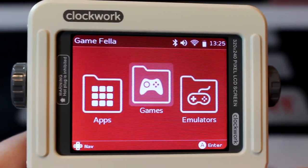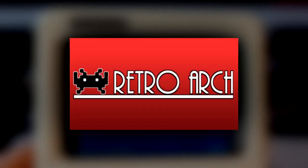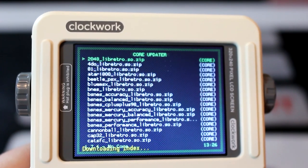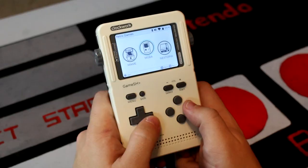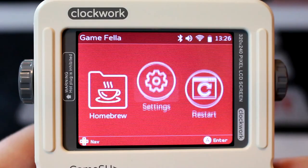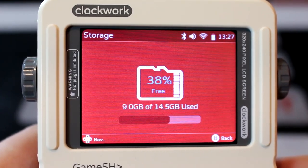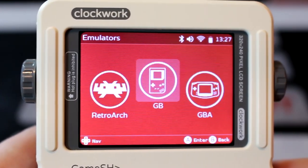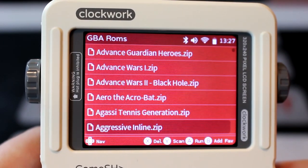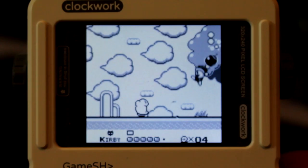Another big draw to the GameShell is that the Clockwork Pi operating system supports the emulator front-end RetroArch out of the box, and gives you the ability to download cores for multiple classic systems, on top of being preloaded with emulators for MAME, NES, Super Nintendo, Game Boy Advance, and PlayStation. The GameShell also comes stock with a 16GB microSD card, which means you'll have more than enough space to store a complete library of NES, Super Nintendo, Game Boy, Game Boy Color, and Game Boy Advance titles if you are inclined to do so, turning the handheld into a veritable smorgasbord of retro gaming goodness.